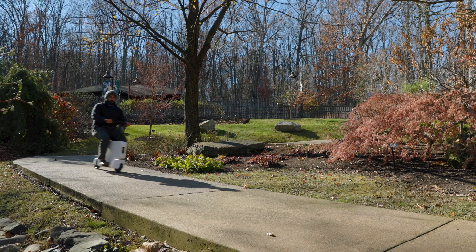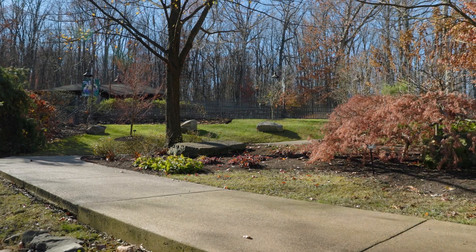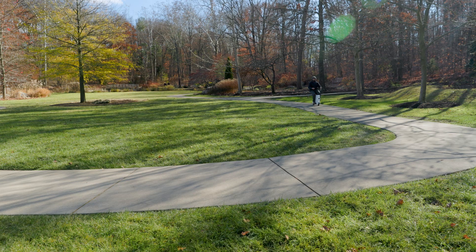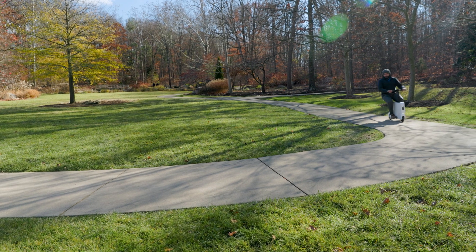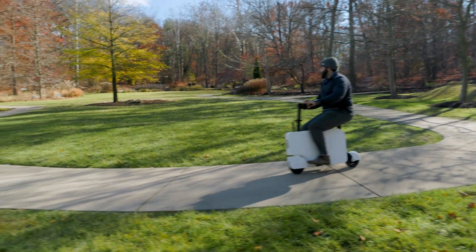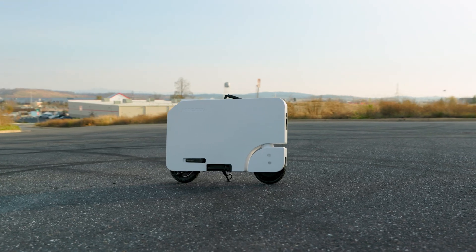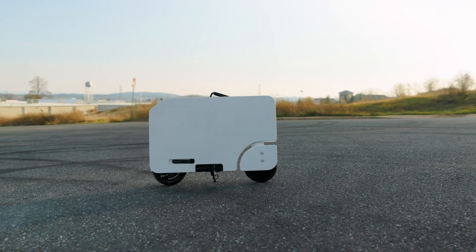With the side profile, the Moto Compacto is very simple and very sleek. When it's sitting in your home right there at your entryway, it's not going to be a giant eyesore. When this thing is folded up and against the wall, you probably wouldn't even know it's there.